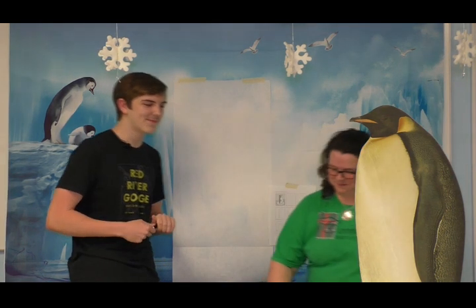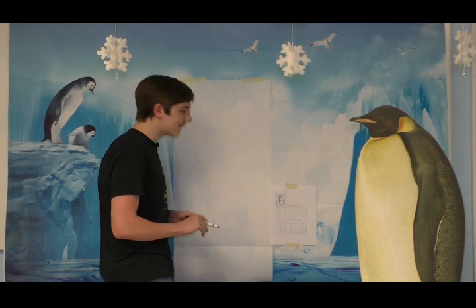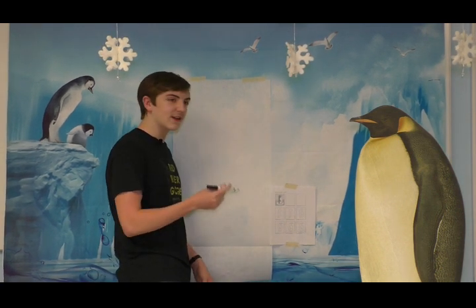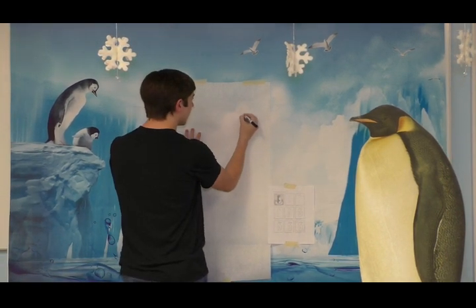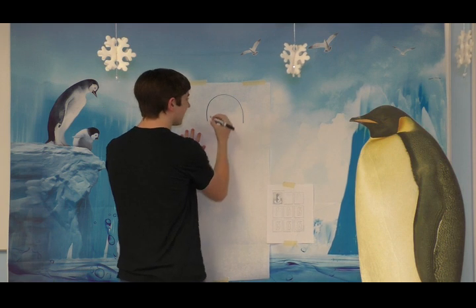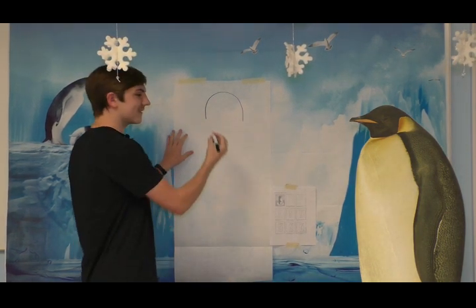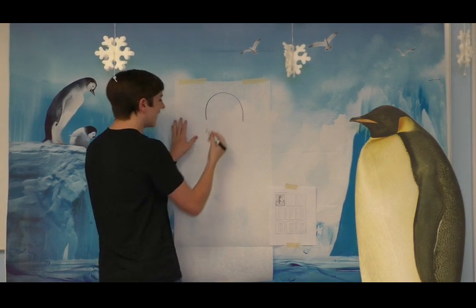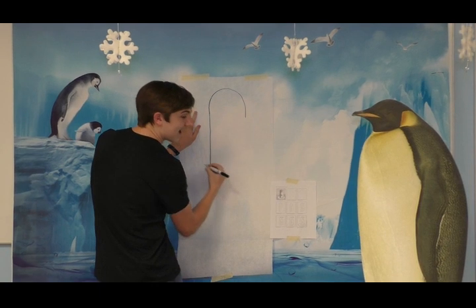Here you go, Josh. Hey guys! So today, like my mom said, we're going to be drawing a penguin. So the first step that you want to do is that you want to start with the head. You're going to make this nice little arc here. And then the next step is that you're going to extend the left side of your penguin down to create the back of your penguin.